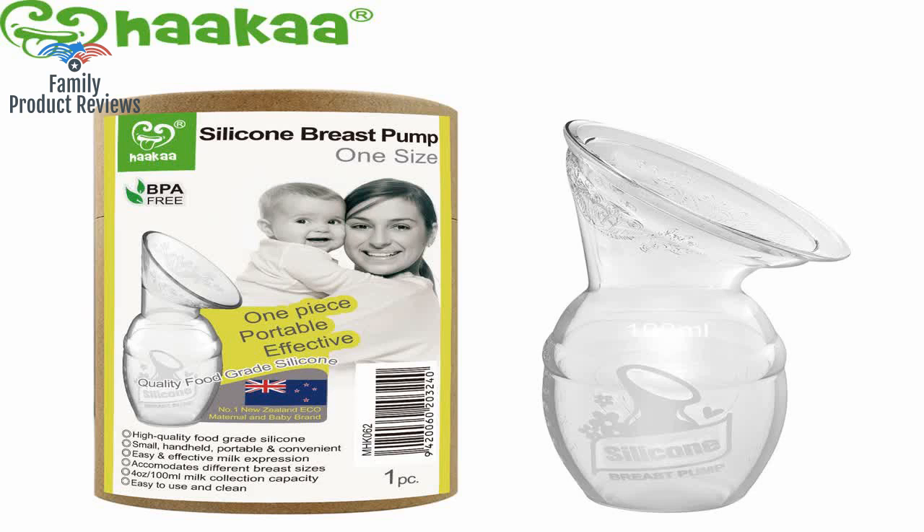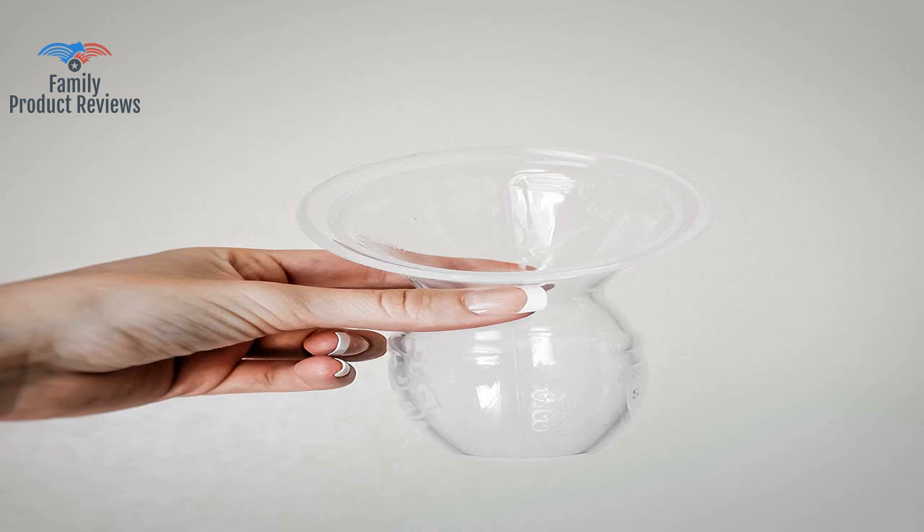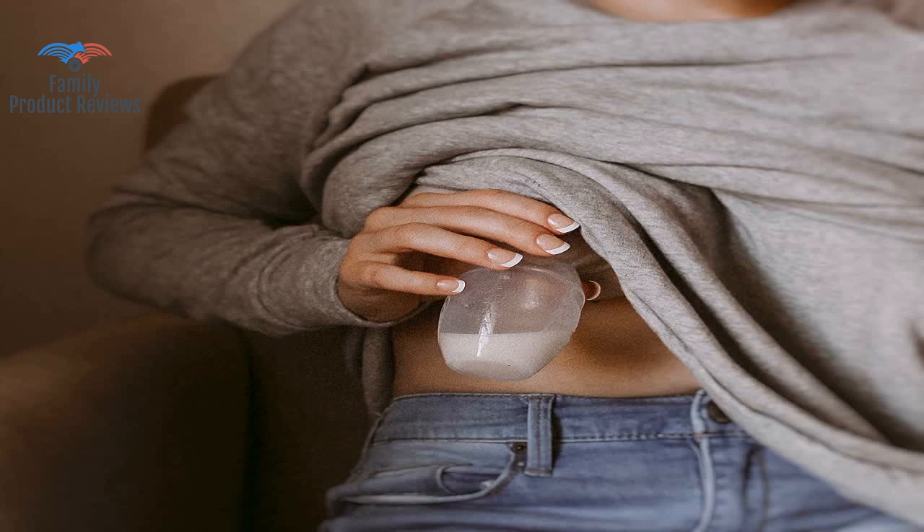Overall, for a cheap product it collects milk very easily. Make sure to watch a video on how to correctly put it on — the way you have to bend the flanges back, stick your nipple in, then fold the flange forward.